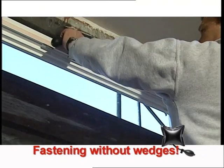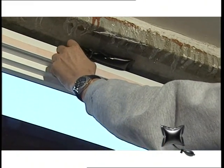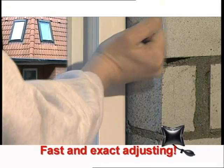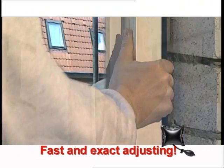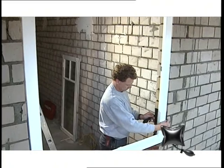Just put the window into the opening, fix it at the top with an ammo bag, pump it up briefly and the window stands secure. Now the window can easily be adjusted in or out until it is completely level with the facade before the final installation.